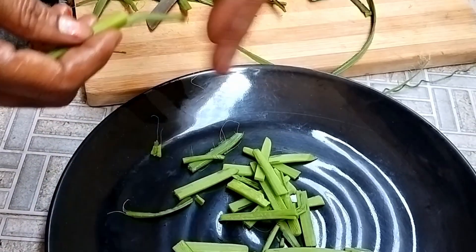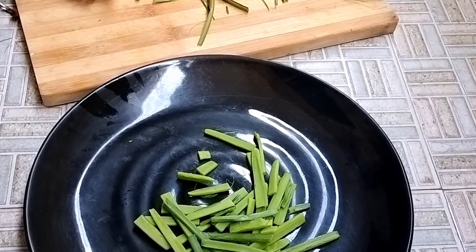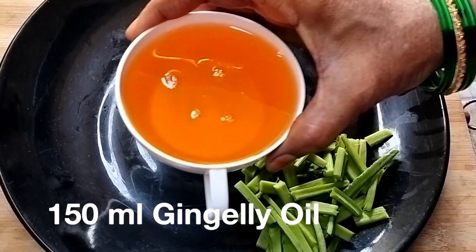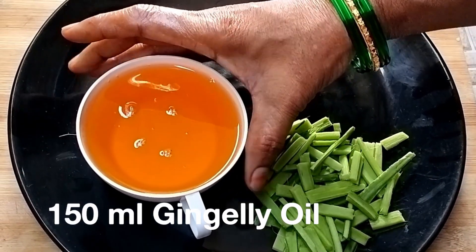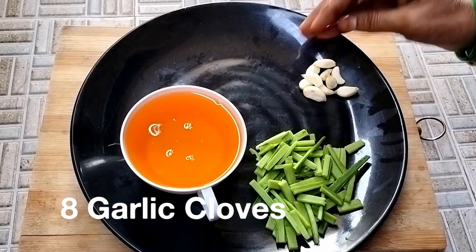Now we will store this. 1 gram of shrimp, 38 grams of shrimp. I'll add the meat to the meat.